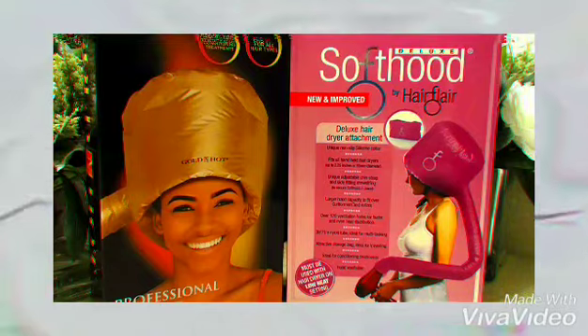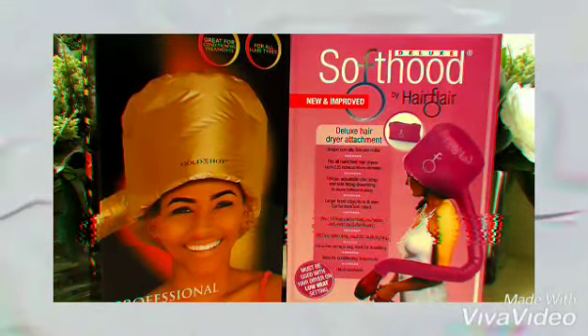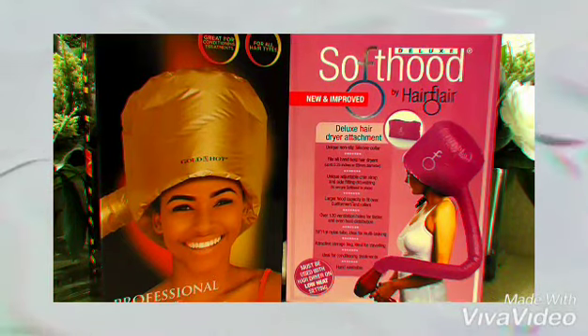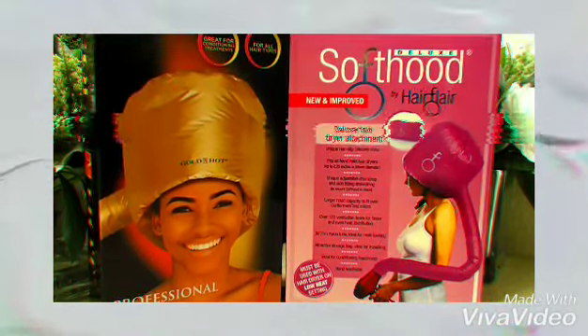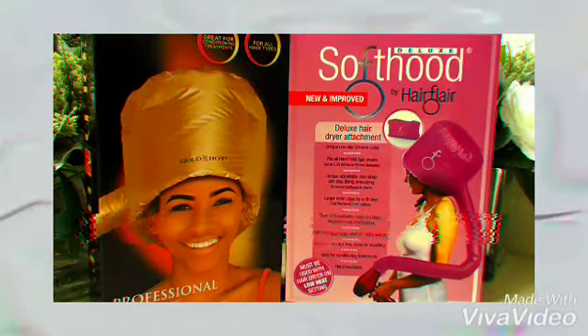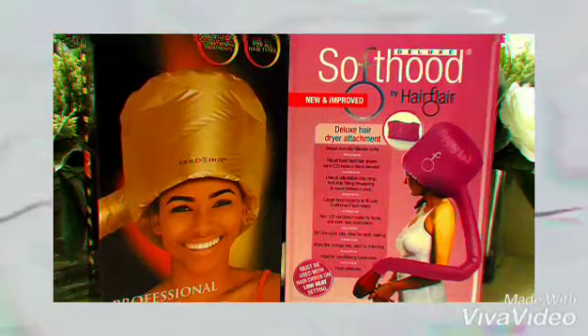It's good for conditioning treatment, to dry your hair. It's easy to hand wash. I used it already on my hair and I really like it. It gets pretty hot, so you want to keep it on a low setting. I'm very pleased with it.